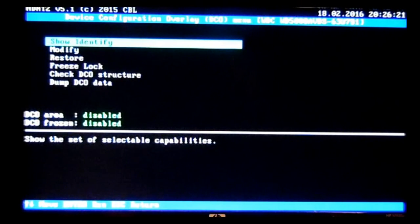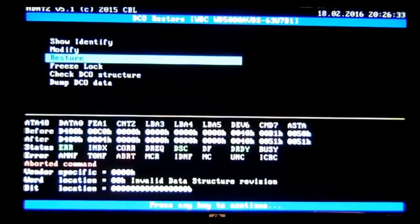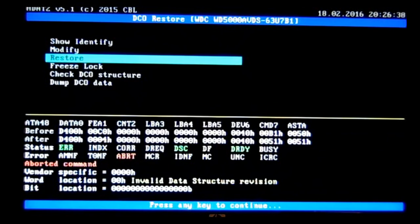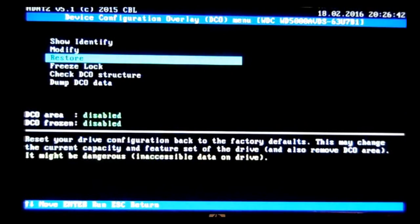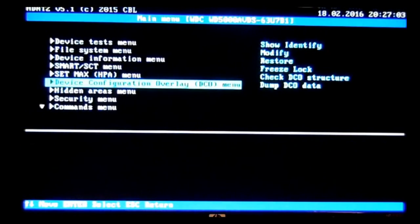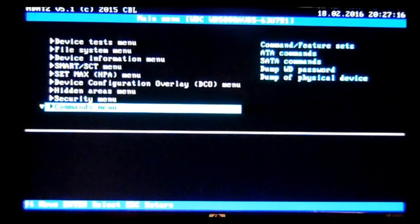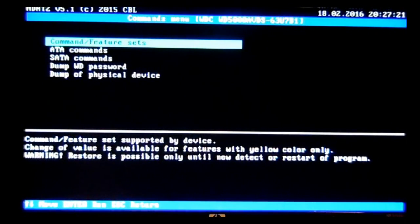Once you get to that section, you'll need to select Restore. It'll ask you at the bottom of the screen if you want to do this — yes or no. Just tap the letter Y and then press any key to continue. Once that process is done, it'll come back up and show: DCO area is disabled, DCO area frozen is disabled. Once you see that, hit escape to go back to the main menu.